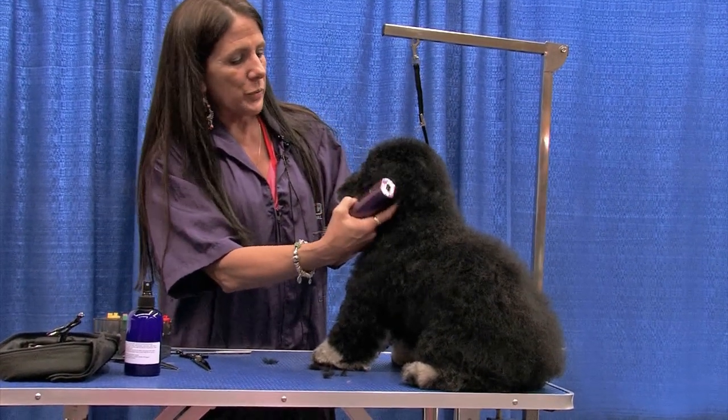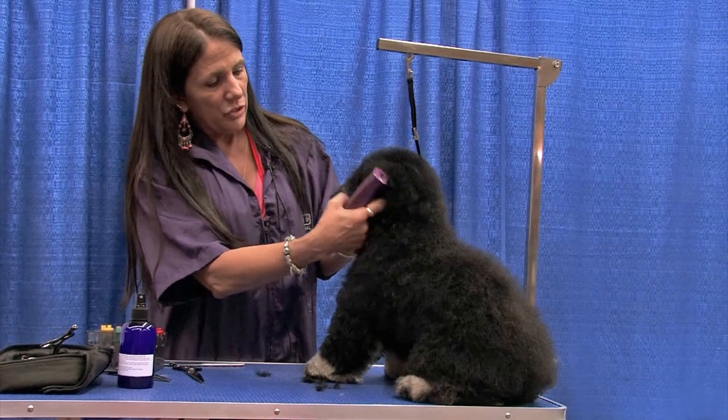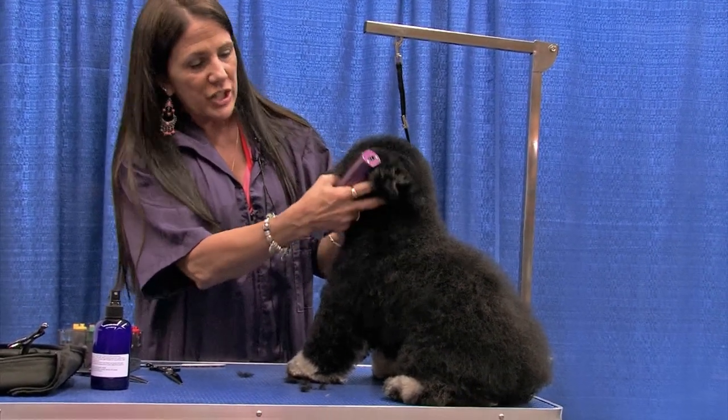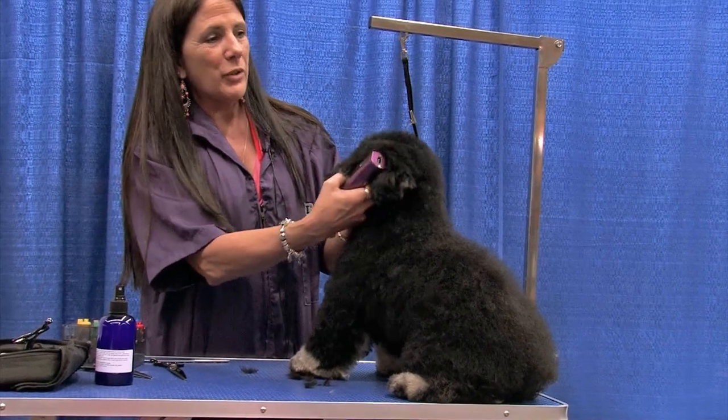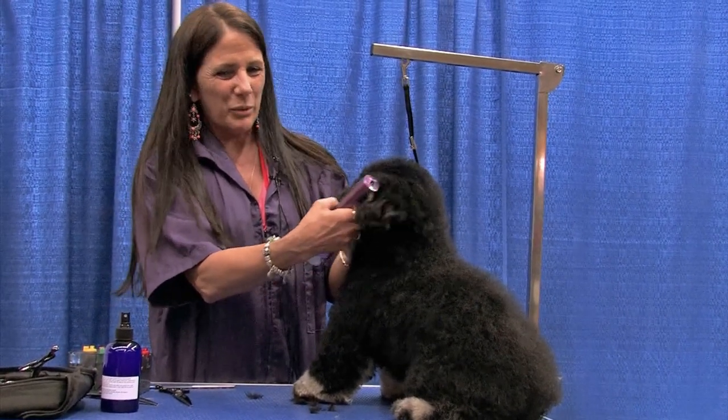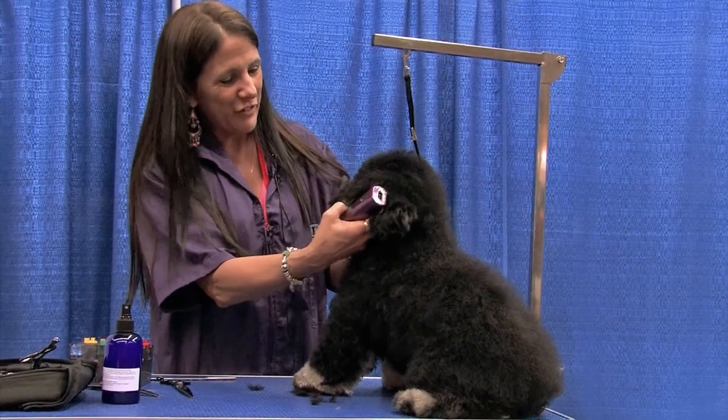He's a little nervous with the clipper around his head. So without turning the clipper off, I want to just keep it running so he gets used to the sound and the vibration. As I'm rubbing the clipper on him, I'm also massaging his ear and scratching under his chin. So it's a good feeling instead of a scary feeling.